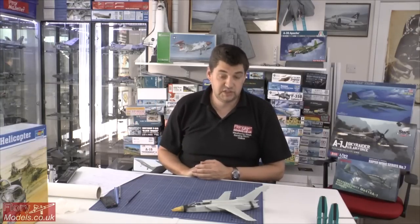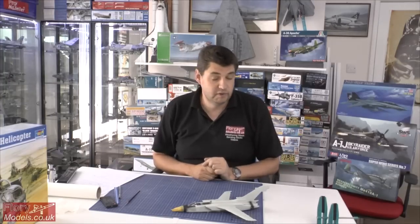Review time - we've got two reviews. First up is the 1/32 Special Hobby T-2 Buckeye - that's 32nd scale, not the original 48th scale version. And we have a 1/48 scale Apache - not that type of Apache, this is the A-36 from Italeri.